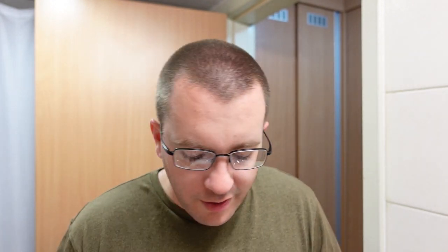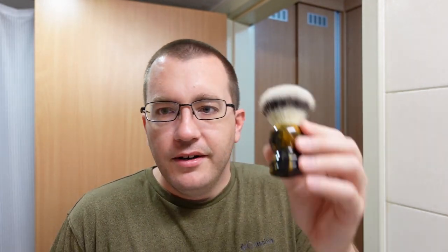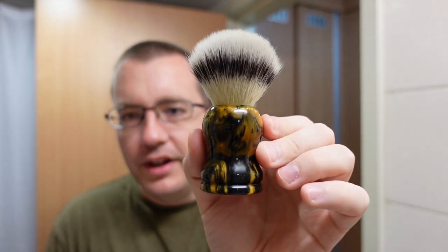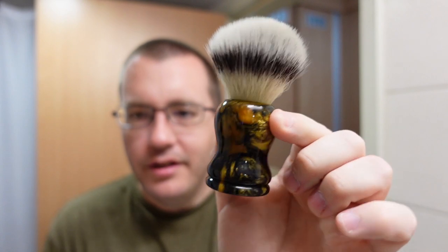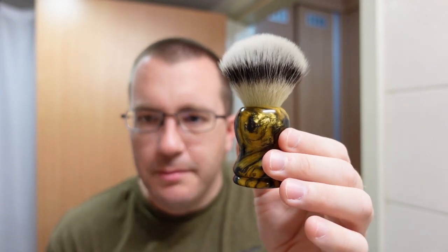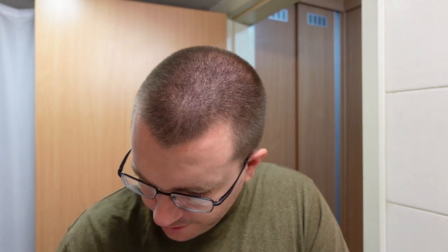Let's move on to the brush: a 22 millimeter Maggard G5 synthetic on an Eric Sorrentino black and gold handle. The handle is just a simple pour of black and gold — nothing too crazy about it. This synthetic has quite a bit of backbone; I think that has to do with how it's set in the brush. The Maggard G5 synthetic is made in Germany, so fairly good quality. Let's get all this together and do a shave.